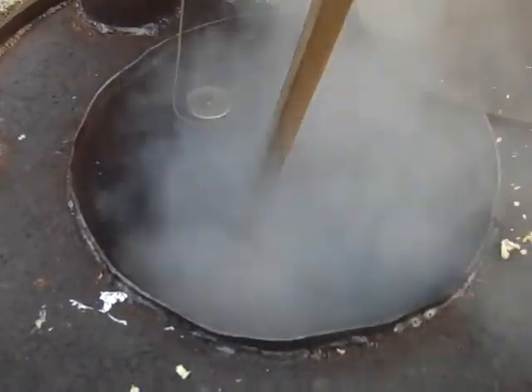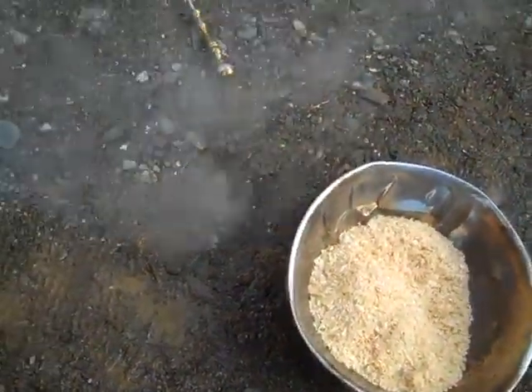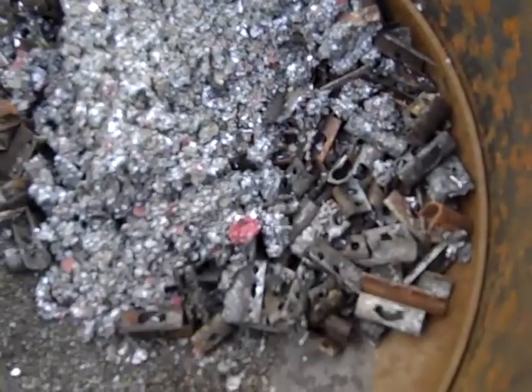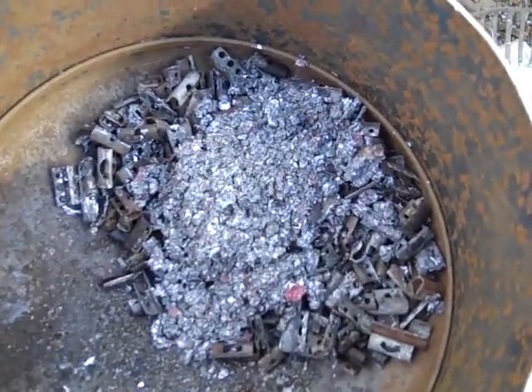Right now I'm fluxing with some pine shavings. I got a bowl of them there — these are what we use in the chicken coop. Here's the stuff I've gotten out already. So now I'm fluxing with the pine shavings.